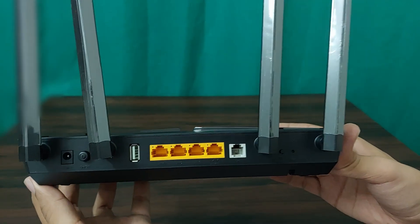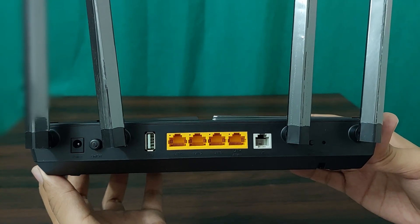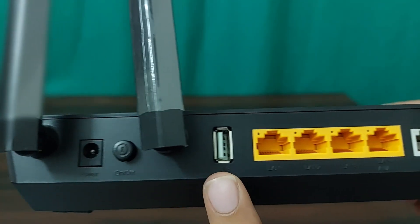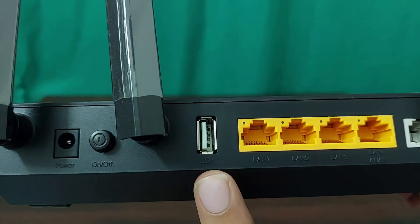The back of the router is where the magic happens. First, a Power Port and Power On/Off Button for powering the device. There is also a USB 2.0 Port — use it to create a NAS with a USB flash drive, or connect a 3G or 4G dongle. A quick note: if you are wondering about 5G dongles, they are compatible, but the USB 2.0 port caps speeds at 480 Mbps, limiting 5G performance. For full 5G support, check out the newer version, TP-Link XX530V V2, which has a built-in 5G antenna.